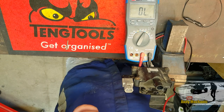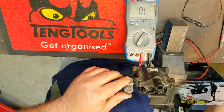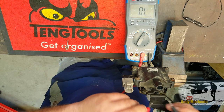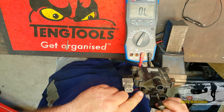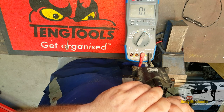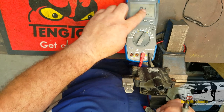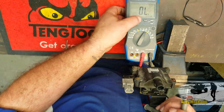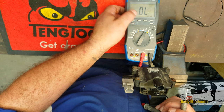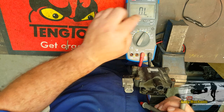Now we need to do the secondary winding. To measure that, we basically put the positive test lead on the positive of the low-tension circuit, and one test lead down here where the HT lead goes. But before we do that, we need to change the range — we need to go on to kilo ohms. So you just move that across. We'll have two decimal places on kilo ohms.